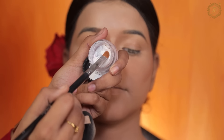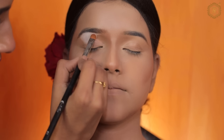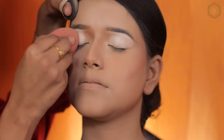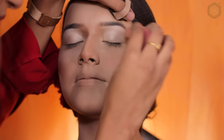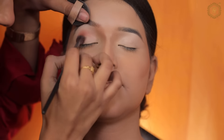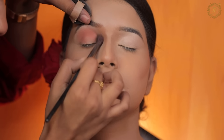Let's start our eye makeup. First I am applying a white eye base. And guys, I am ready to ask you a question — in 30 seconds I will see how many people give a genuine answer. Today's question is related to me: do you know where I am from? And also, can you guess my age?